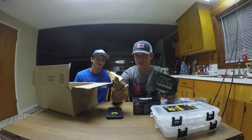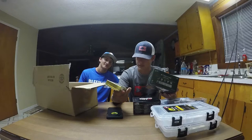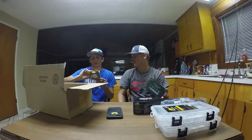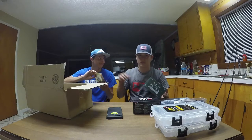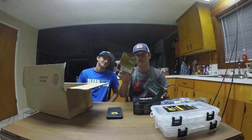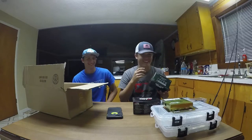So, I got Power Pro. They messed that up — 20-pound test. I definitely asked for a 65-pound braid. It's 20-pound braid. Well, that was jacked up. It's 300 yards though. So if anybody wants that, comment below. I'm just sending that to you. Just kidding.